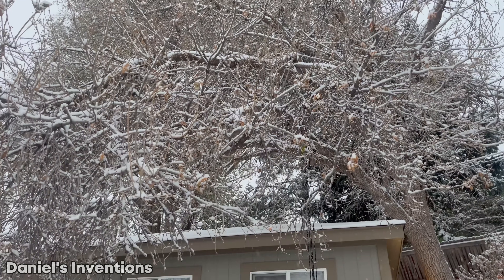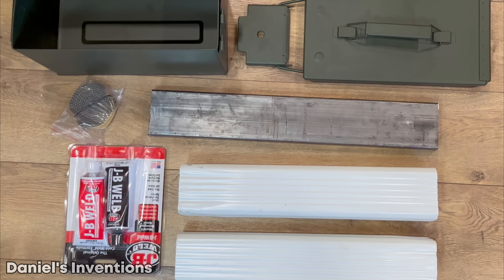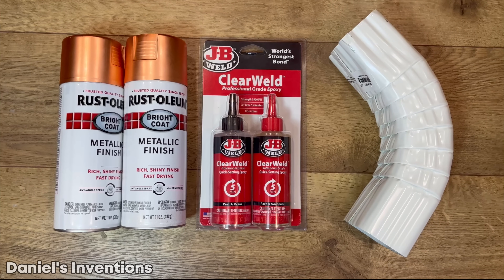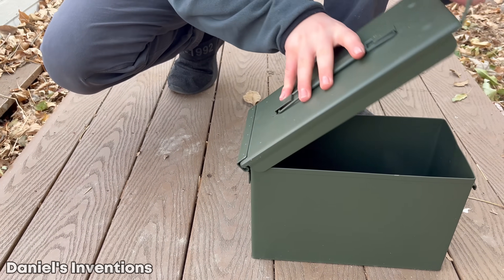The winter is just beginning and we are receiving snow once again. Here are some of the supplies we used to build the convection heater. We are using a 50 caliber ammo box to build our heater.